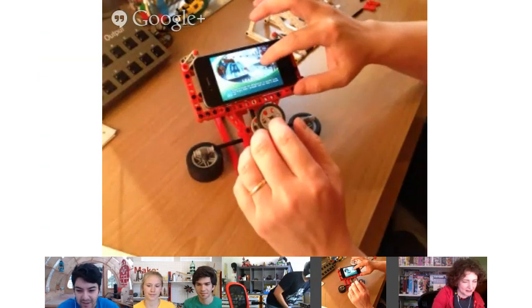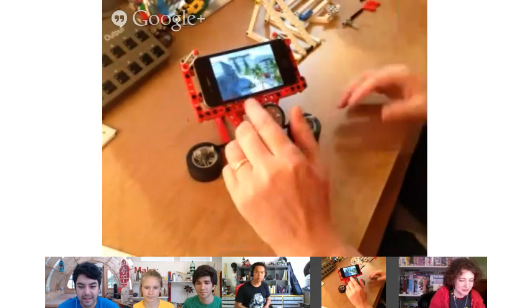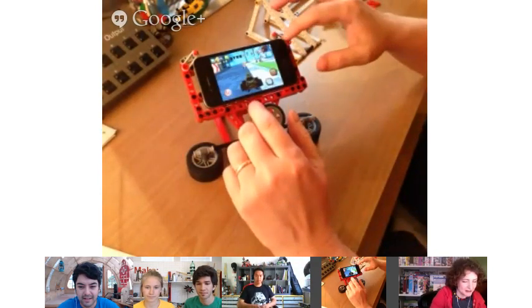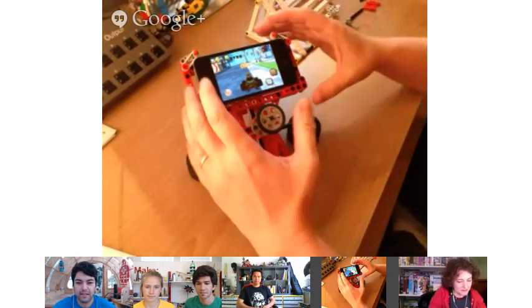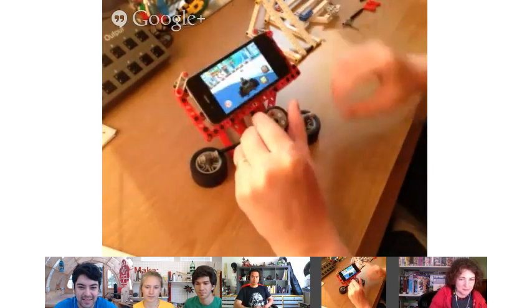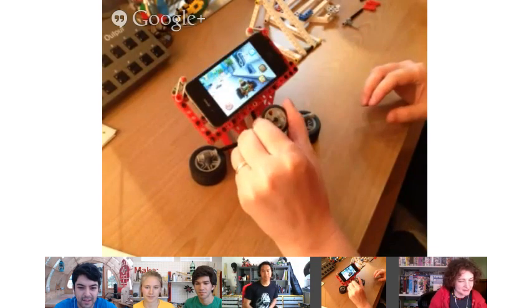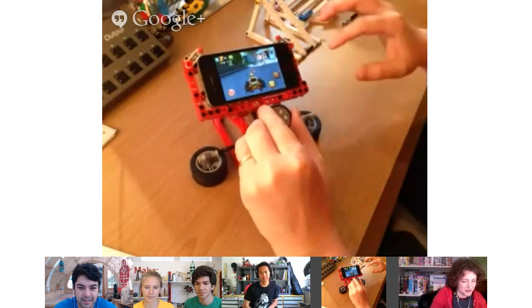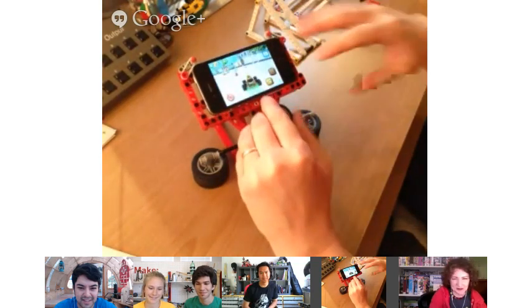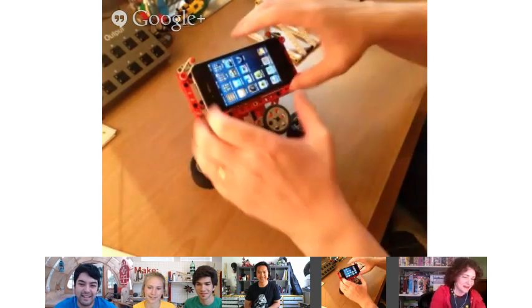I use Lego for crafts, making games, wargaming, modeling — lots of stuff. I understand you have a really cool project that integrates Legos and some mobile devices. Yeah — I made a little gadget. I got the idea from something I saw online a couple years ago. Somebody took their iPhone and, because it uses gyroscopic steering technology, they put it in a little frame and added a steering wheel to control a game.